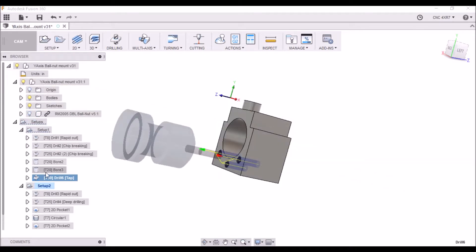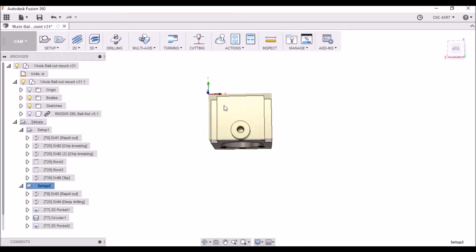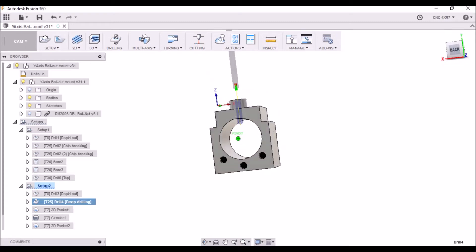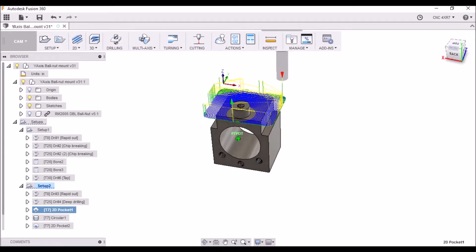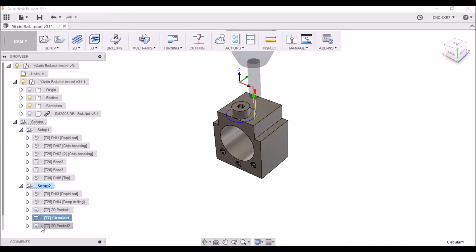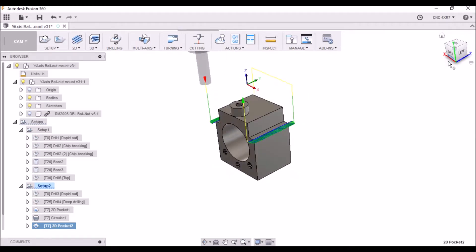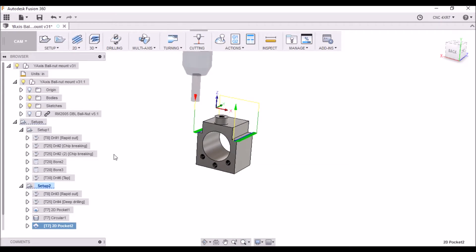Our next setup is from the top and we're going to be using the top left corner. Again, we're going to start out with a center drill and then bore a hole for our M6 threads. I'm going to come back and do some adaptive clearing to clear out for our pin — this goes up into the Y saddle and is how it's secured. Then a finishing pass to size, and the final operation is a side clearance for these notches, which is for clearance for the modification into the Y axis base.